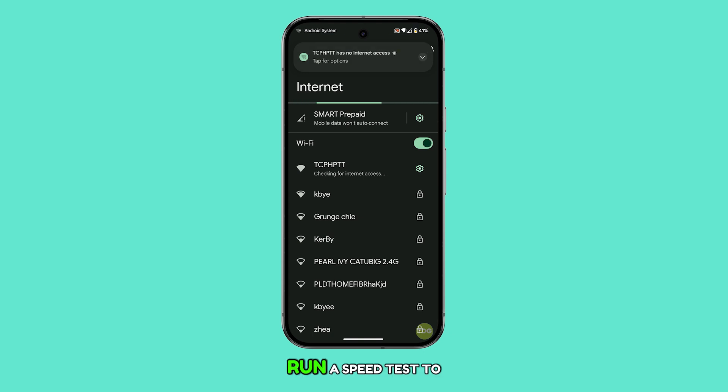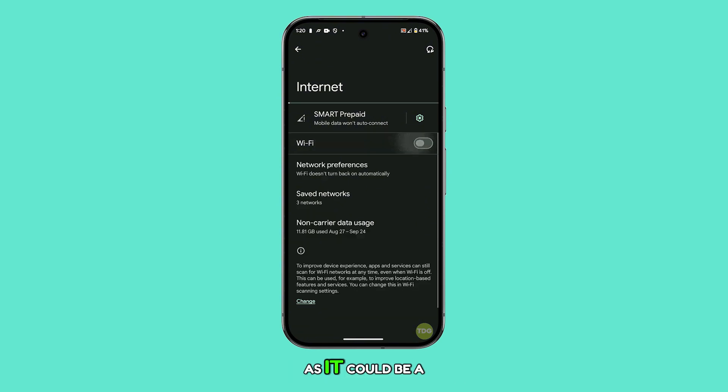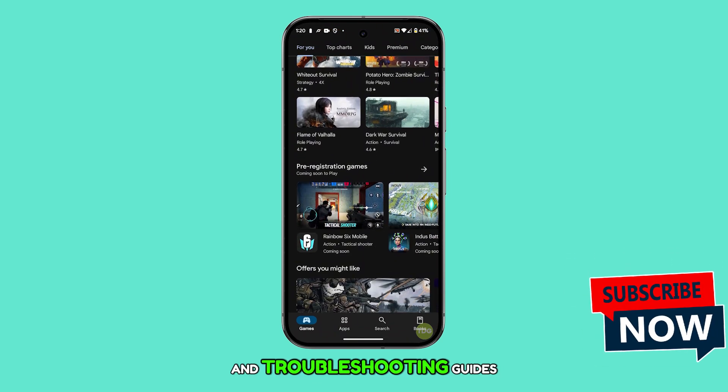Afterward, reconnect by selecting the same network and entering the password. Once you're connected, run a speed test to see if it's improved. If the issue persists, then call your internet service provider as it could be a network problem. We hope this guide has helped you resolve the slow connection issue on your Pixel 9. Thanks for watching and don't forget to subscribe for more tips and troubleshooting guides.